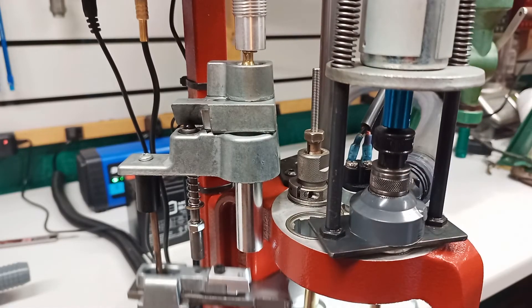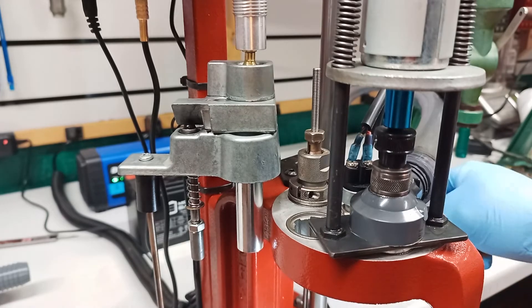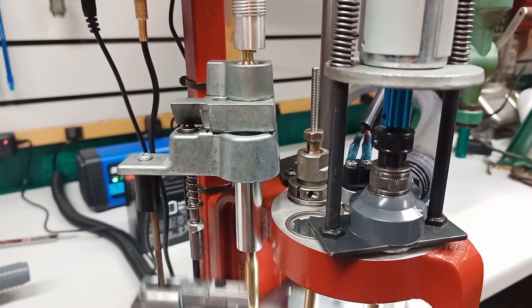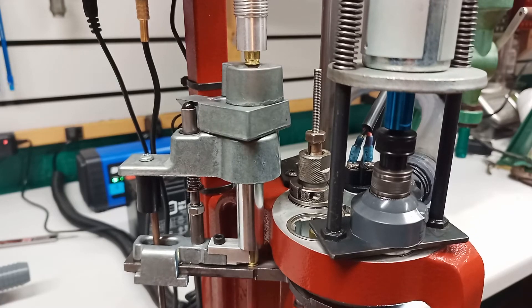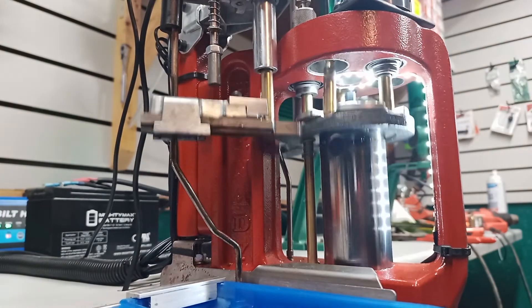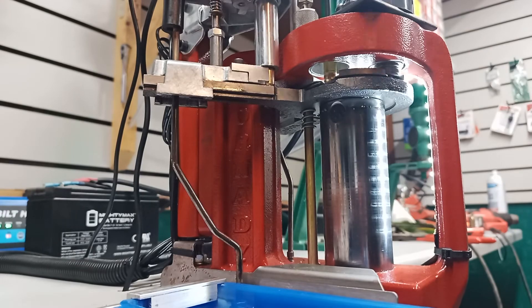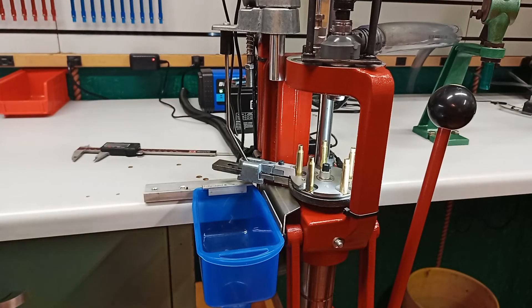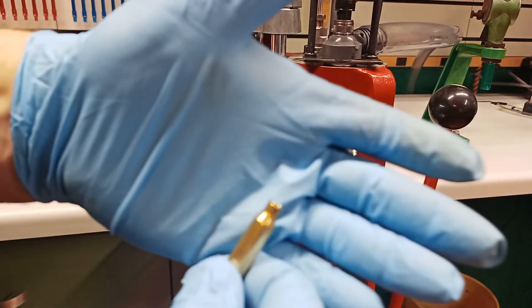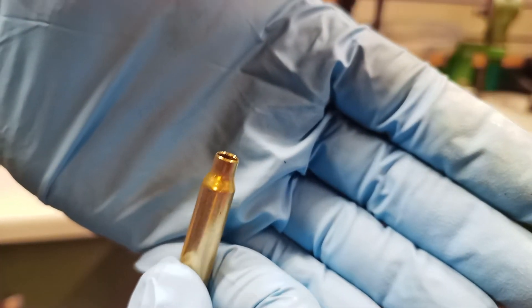Now that we've covered how it was put together, let's trim some brass. Here you can see chamfered and deburred brass that's ready to load.